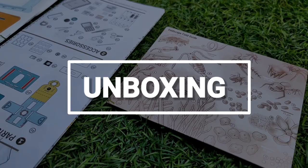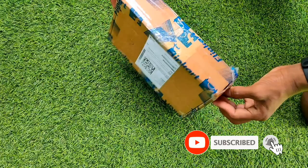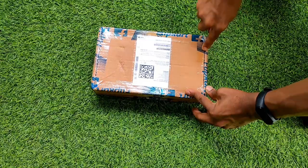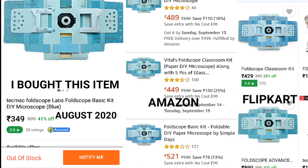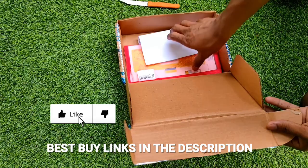Let's start the show! First, let's open the package. I ordered this foldscope from Flipkart for 350 rupees. If you go to the official foldscope website, you can get this microscope for about $1.50, but in India, due to custom charges, import duties, and taxes, the price went up to 350 rupees — and on Amazon it costs 500 rupees.